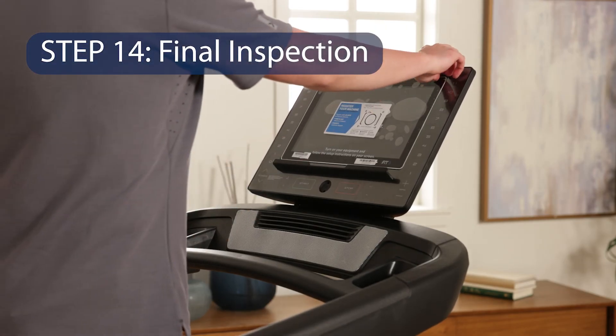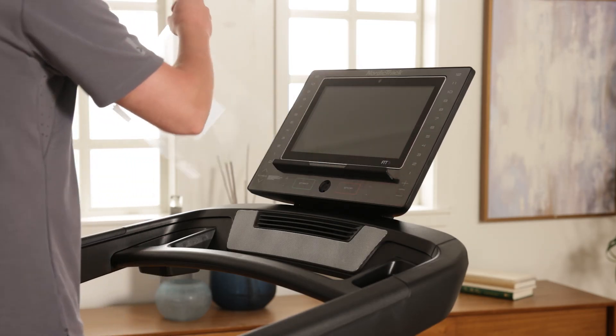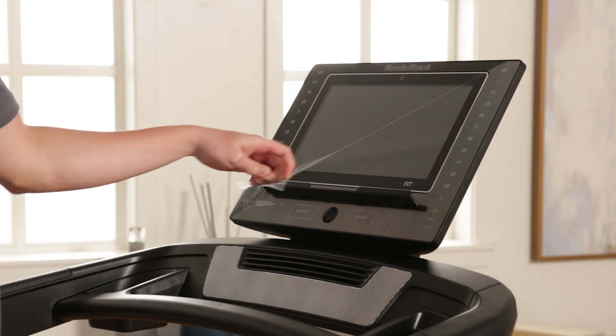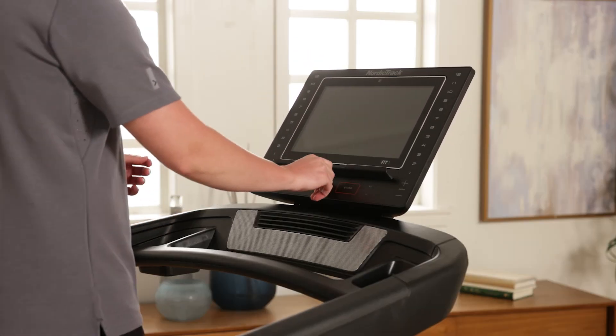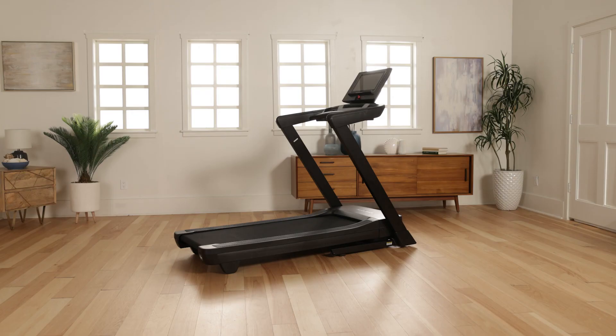Step 14: Final Inspection. Make sure all parts are properly tightened. Carefully remove plastic on the decals. Place a mat under the treadmill to protect the floor. Keep the console out of direct sunlight to avoid damage. Store the hex key in a secure place — one of the hex keys is used to adjust the walking belt. Thank you for purchasing this NordicTrack treadmill.